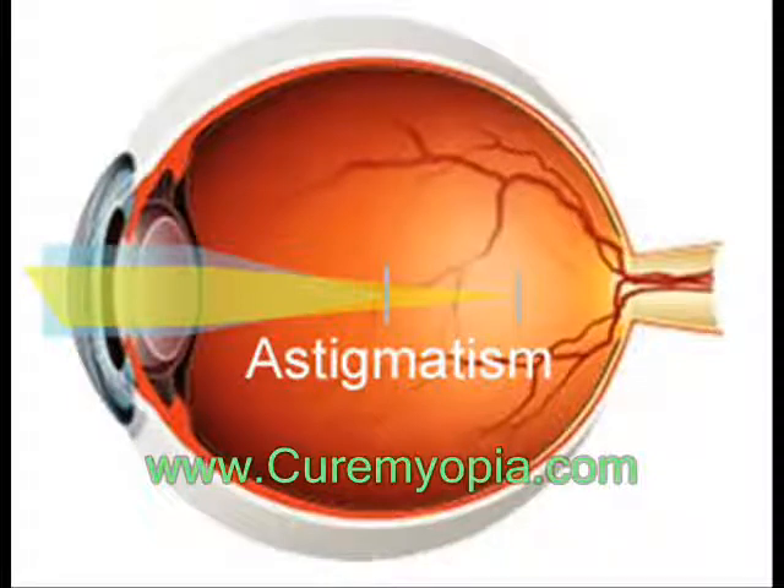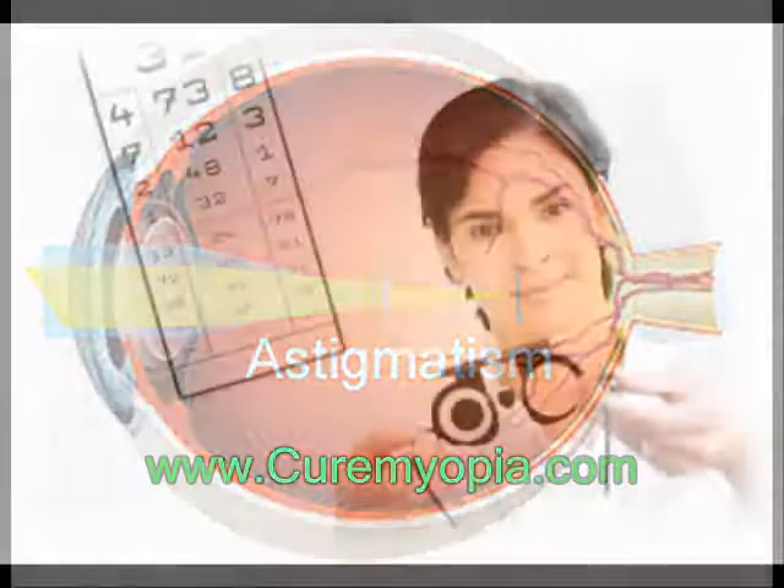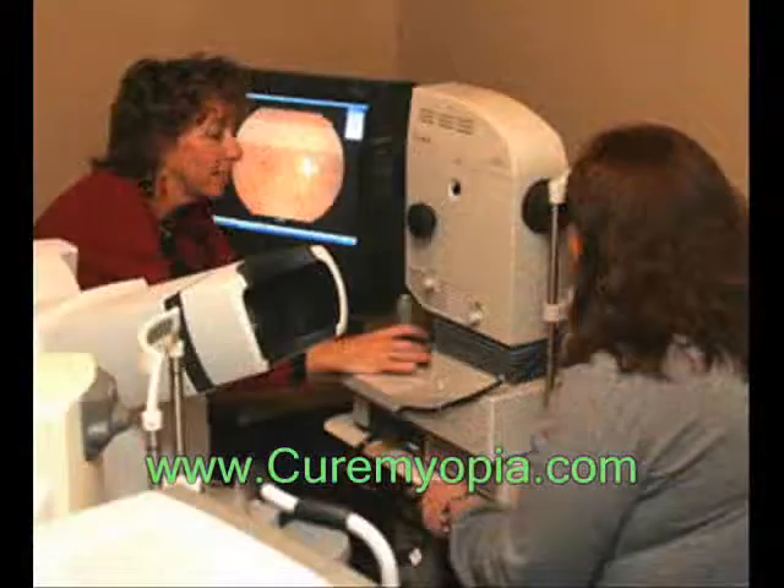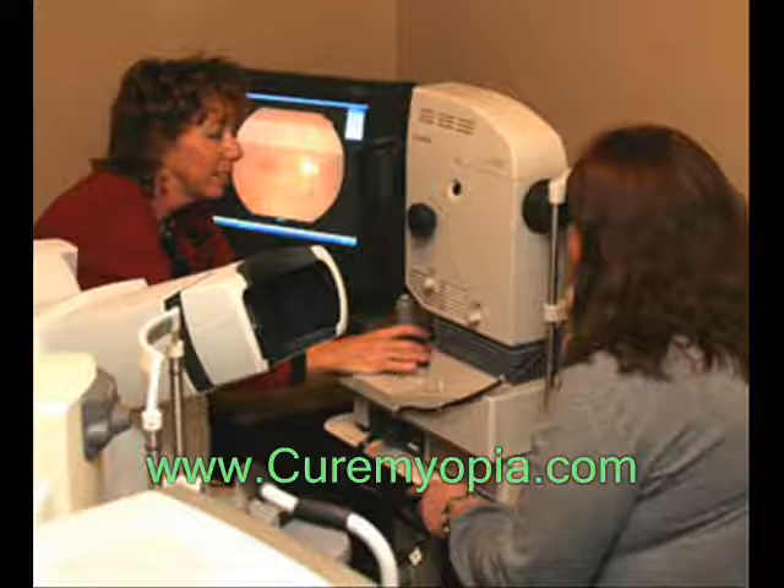Astigmatism is easily diagnosed by a standard eye exam with a refraction test. Special tests are not usually required. The refraction test is an eye exam that measures a person's prescription for eyeglasses or contact lenses. This test is performed by an ophthalmologist or optometrist — both of these professionals are often called an eye doctor.